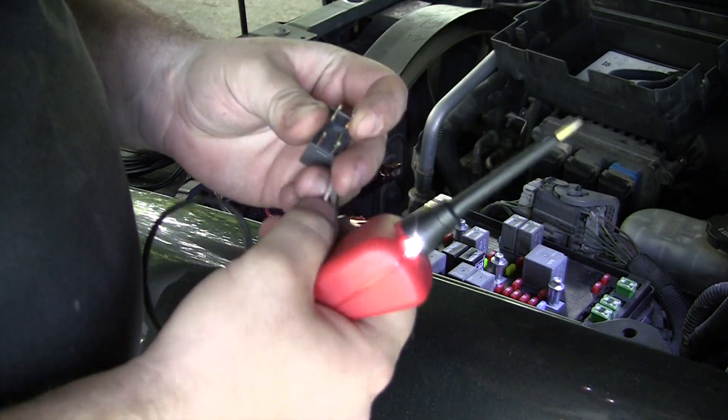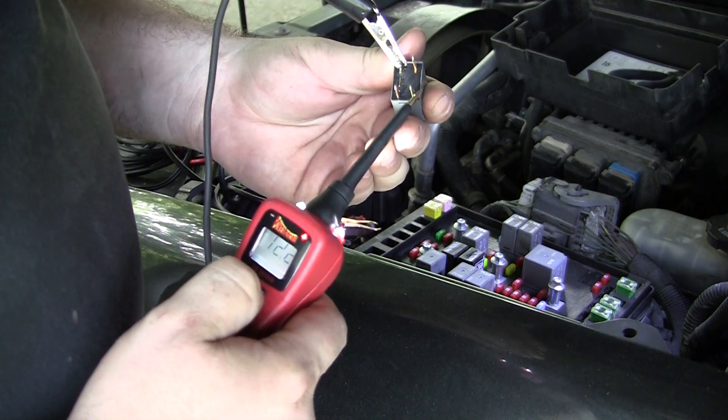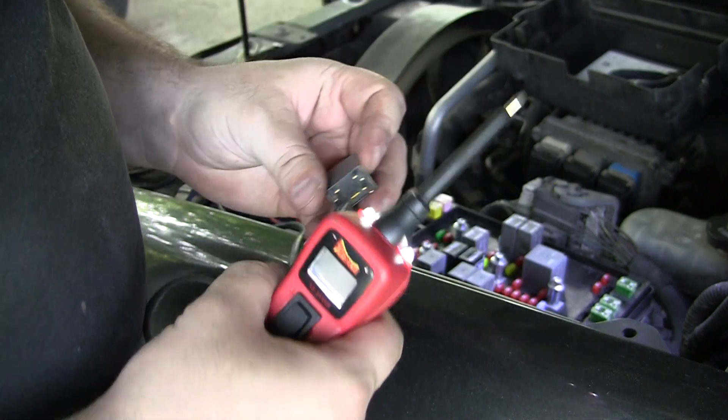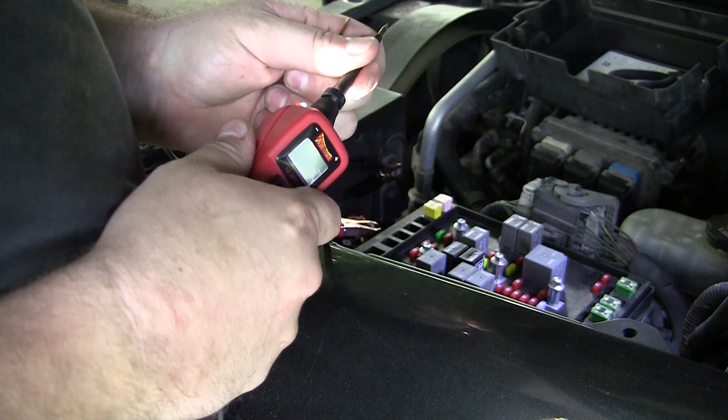I'll put my ground on 85 and then touch 86 with positive. That seems to be working — yes, that seems to be working.